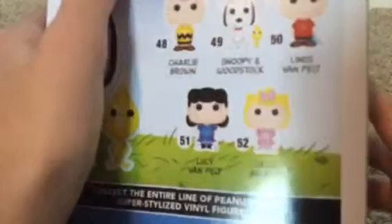Hello everyone, welcome to an unboxing video. Today we're going to open a Pops Peanuts Snoopy and Woodstock vinyl figure, number 49. In this series you can collect Charlie Brown, Snoopy and Woodstock, Linus Van Pelt, Lucy Van Pelt, and Sally Brown.